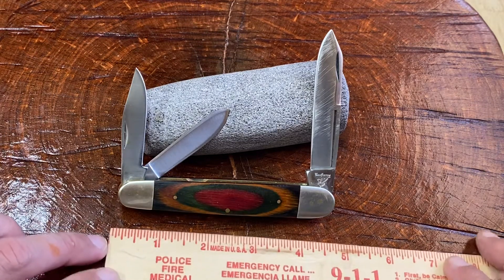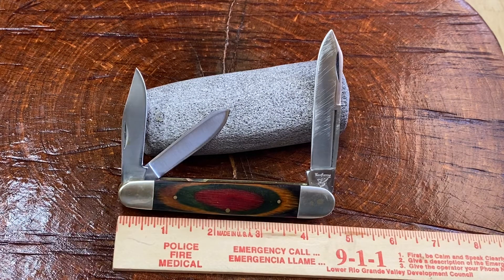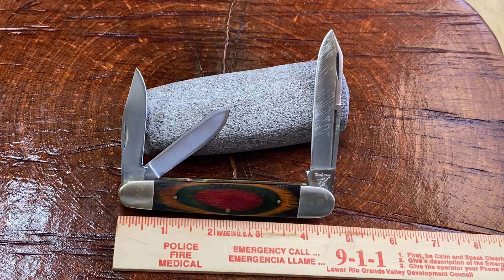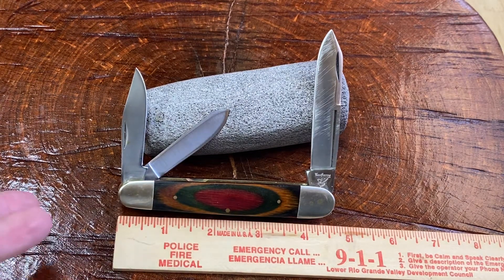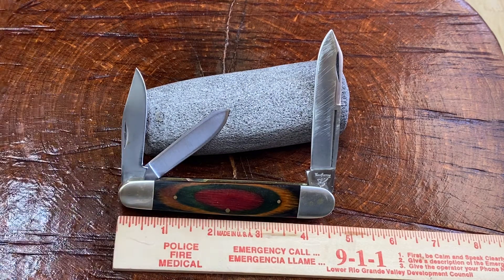We're going to weigh it in a little bit. It's about four and a half inches in the closed position. Nothing to be ashamed of — four and a half inches is pretty darn okay. To me, that's a good size to have in your pocket. Four and a half inches is something that you're going to put your hand in your pocket and know something's there. One of my biggest fears is that I'm going to drop a knife and lose it because it's just so darn light and I forget that it's in my pocket.